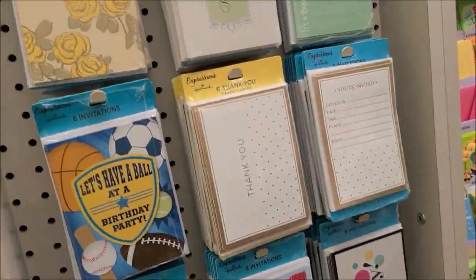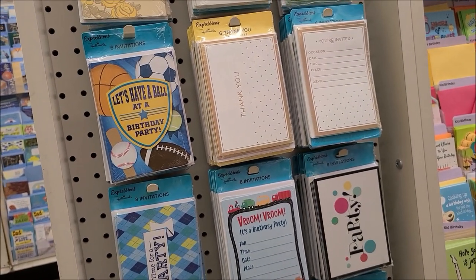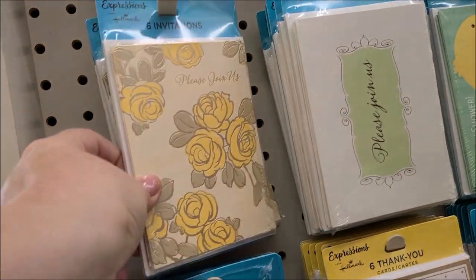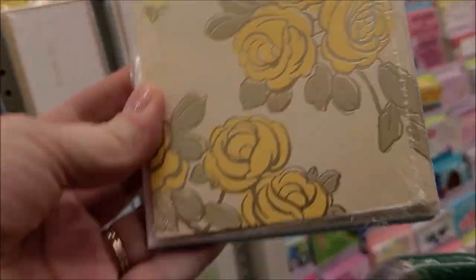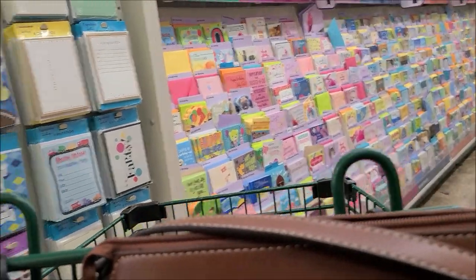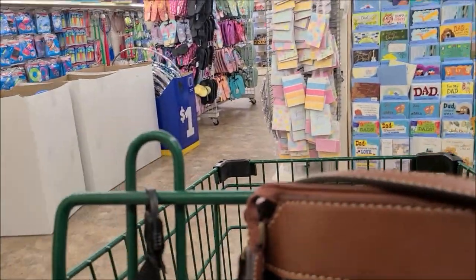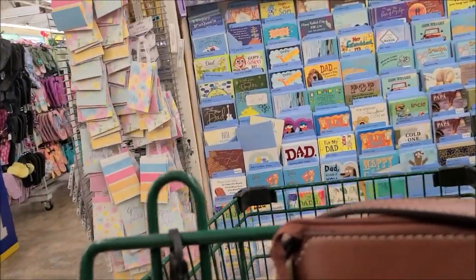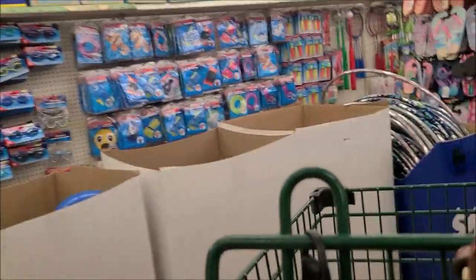I'm heading into the cards and paper supply section. I wanted to grab one of these packages of note cards because it has about six cards and six envelopes. I thought that print went really well with the yellow flowers, and I decided I'd go down that aisle later to find some other things.